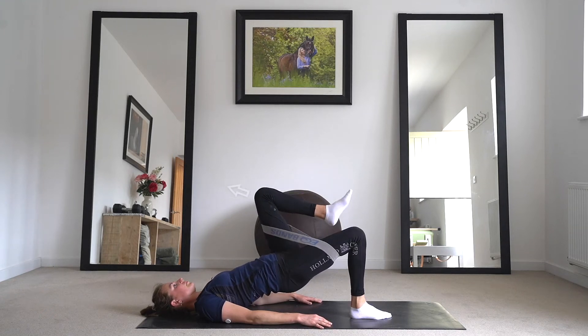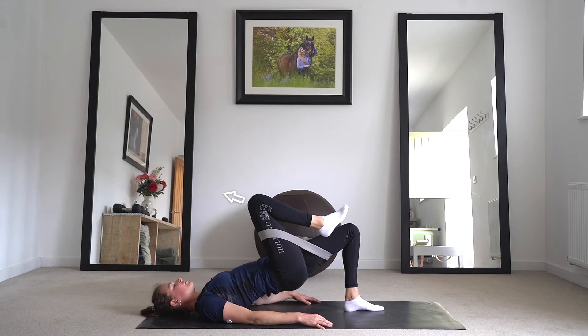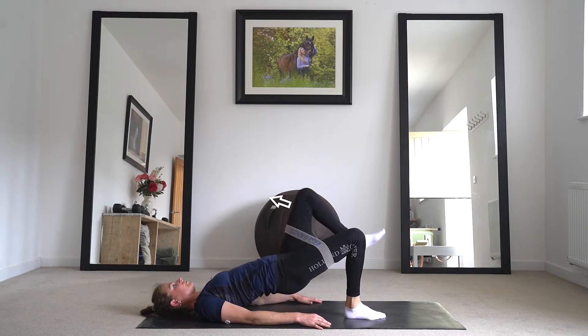Lie on your back with your knees at a 45 degree angle and feet planted on the floor. Wrap the resistance band around both knees and push the knees outward to create tension.